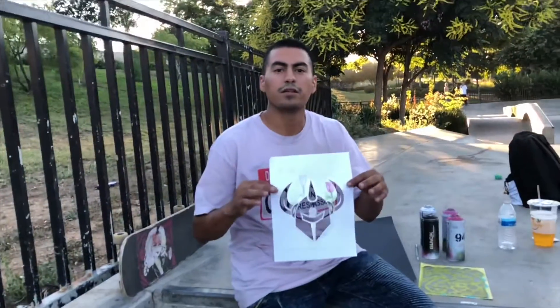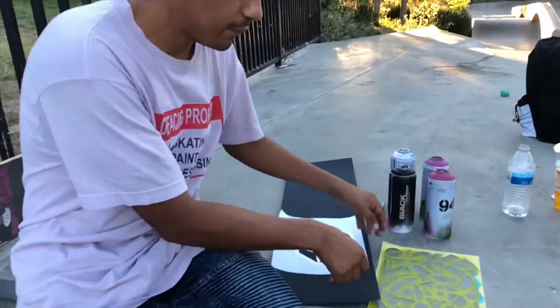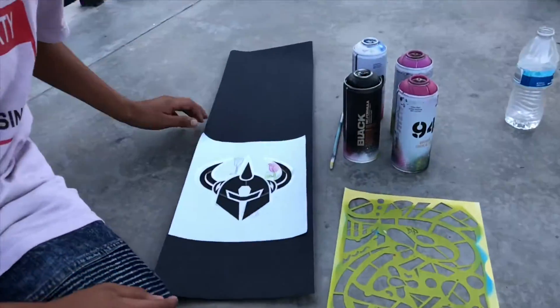The Dark Star stencil is complete. We'll put it on the grip tape and I'm gonna add an original stencil of mine and we'll see what happens.